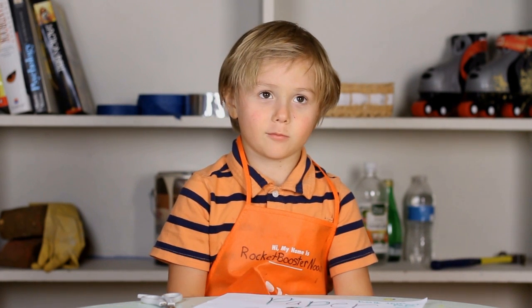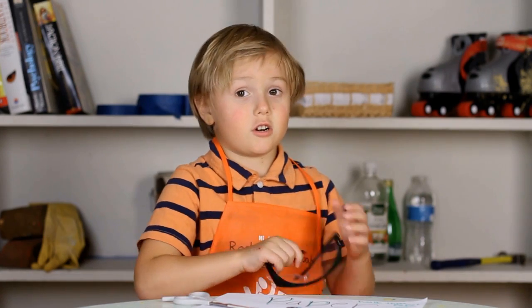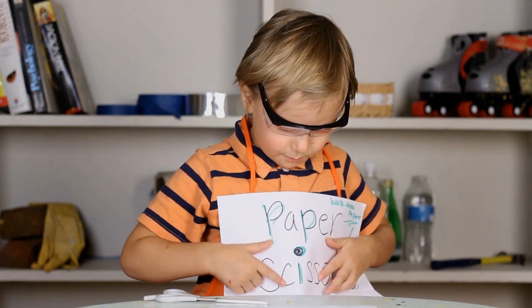Hello everybody, welcome back to Robby Studio. Today I'm going to walk through a piece of paper. Safety glasses so we don't cut our article. We need scissors and paper.